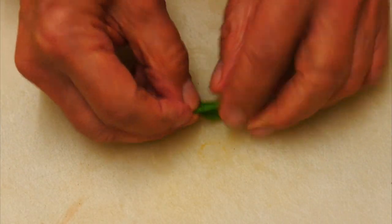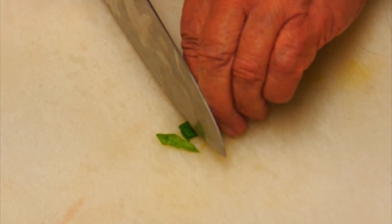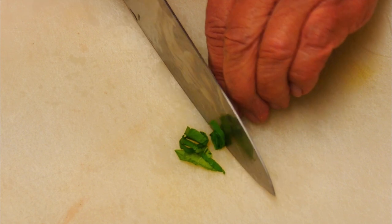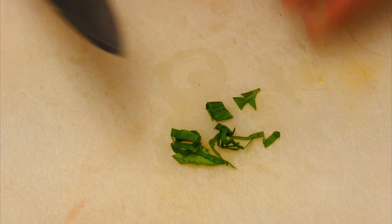For the basil leaves, I like to fold them up — I'm going to use about six or seven. Slice them really thinly like this; it's the easiest way to do it. Then we can move on to the next step.